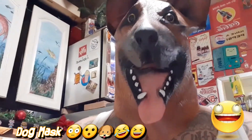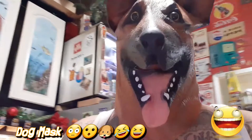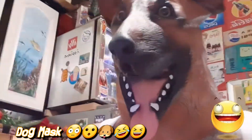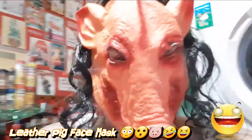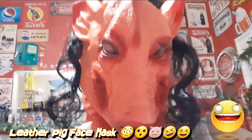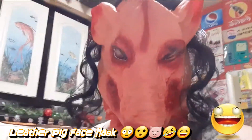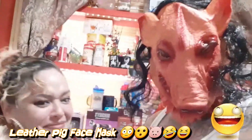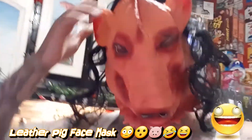It looks like you're already looking at me. Do you like your gifts? You don't answer, Scooby! I got a lot of masks, I got more masks coming — woo yeah!